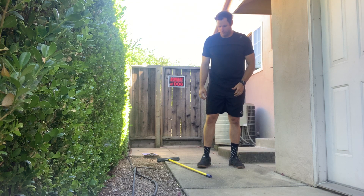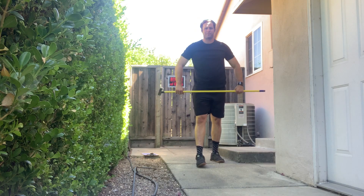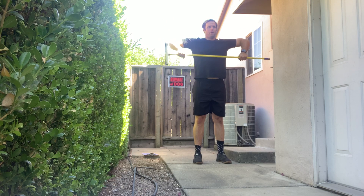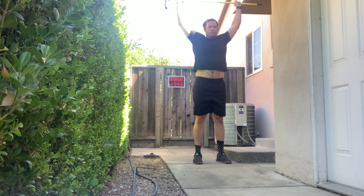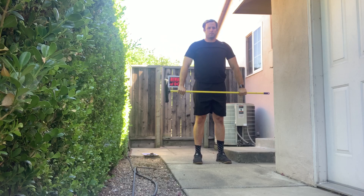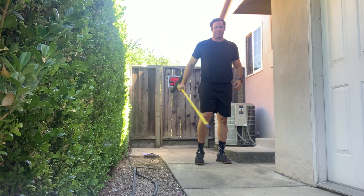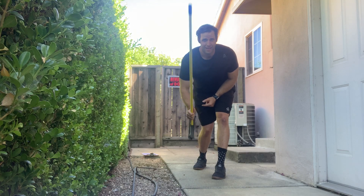Cuban presses — very simple. Get your grip, 90-90 position. You're going to pull up, rotate open, press down, then reverse: down, up, rotate, press. Nice and easy like that. That is the Cuban press — have fun with this.